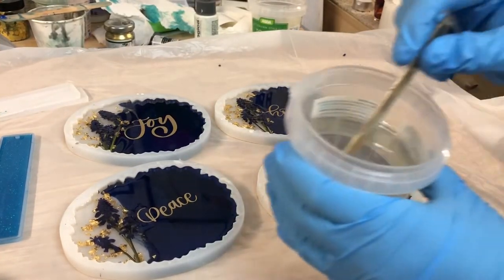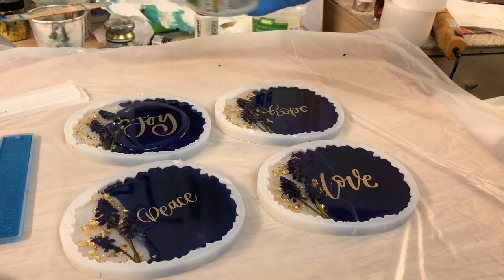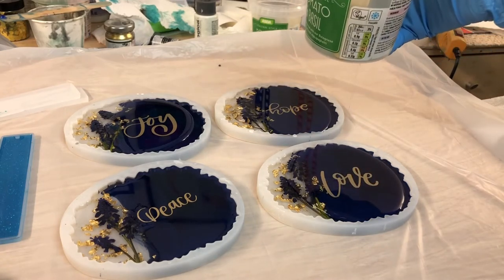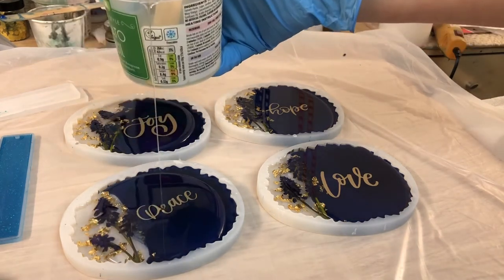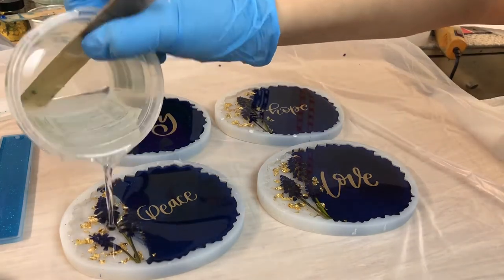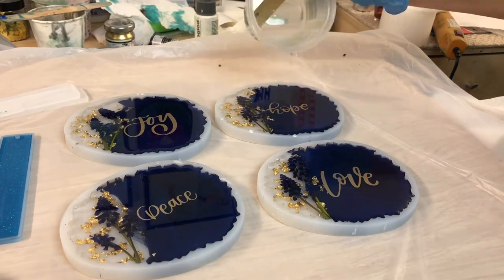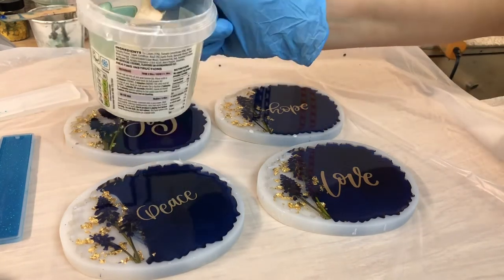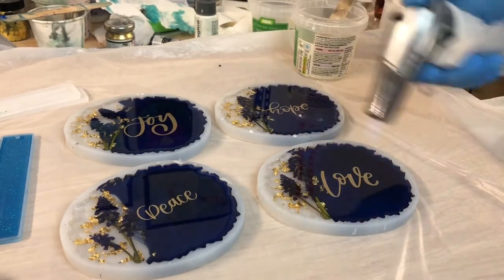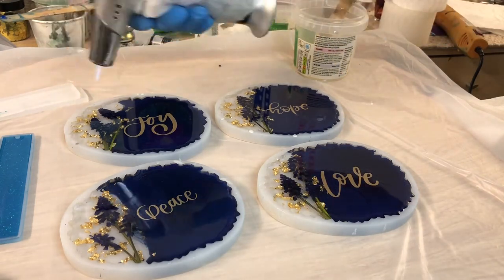It is the next day and I have premixed resin for the last layer. I'm just pouring it on and filling the mold until it's all full. After that I take my blowtorch and pop the bubbles. I noticed that since this resin is on the liquidy side it doesn't produce that many bubbles, and I think for this kind of project this resin is just perfect.